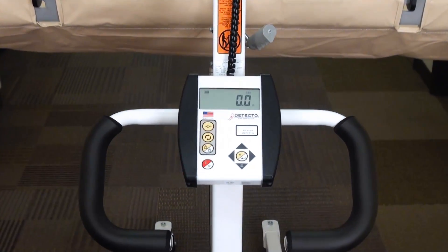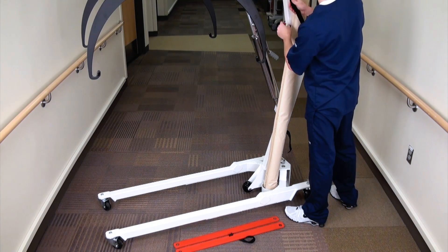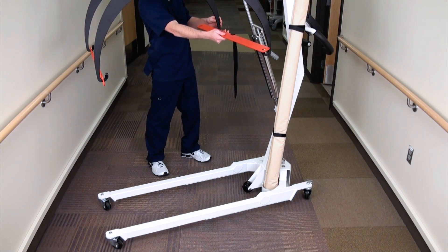This tares the weight of the stretcher. Remove the stretcher, roll it up, and secure it to the column once more while replacing the red transport bars.